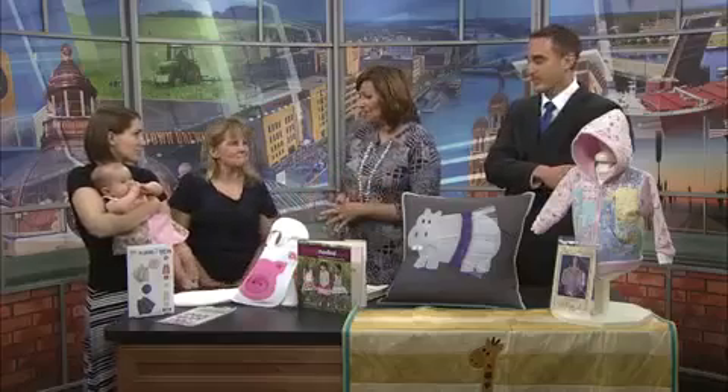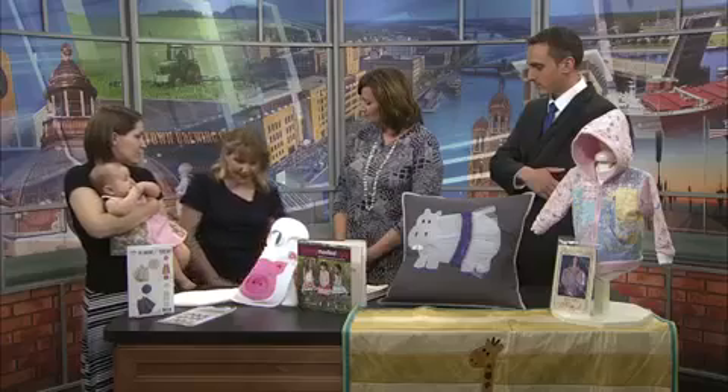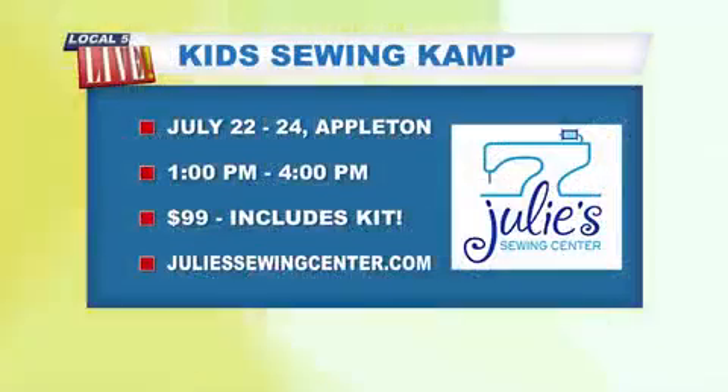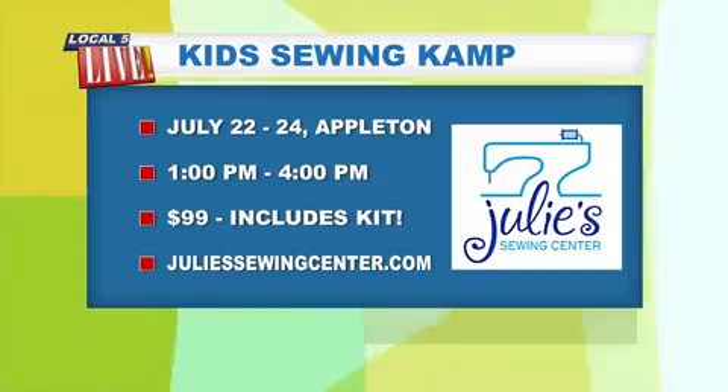You're also offering a summer camp for kids. Tell us a little bit about it. That is going to be in July — July 22nd through 24th — and it's for ages 9 and up. They're going to be making a small quilt, plus lots of other activities. It's three days from 1 until 4 in the afternoon, and it's $99 for all three days, including everything they need to make their projects. The website is JulieSewingCenter.com for more information.